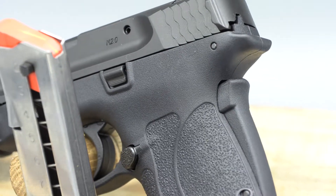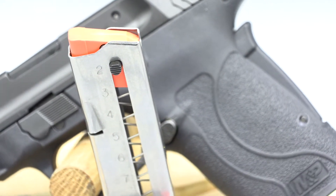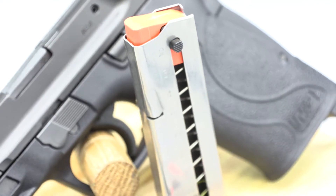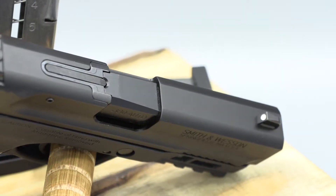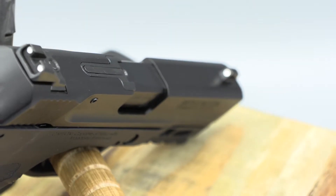Its rear grip safety and textured grip helps the shooter ensure a firm grip while adding a passive safety that makes it easy to operate. The two 8-round magazines have tabs on the side for easy loading. The sights are a standard three white dot system for easy alignment. The slide has a chamber indicator that gives you both a visual and tactile indication when the weapon is loaded.